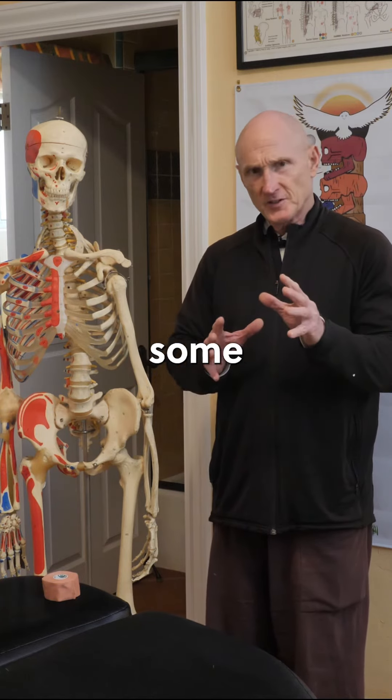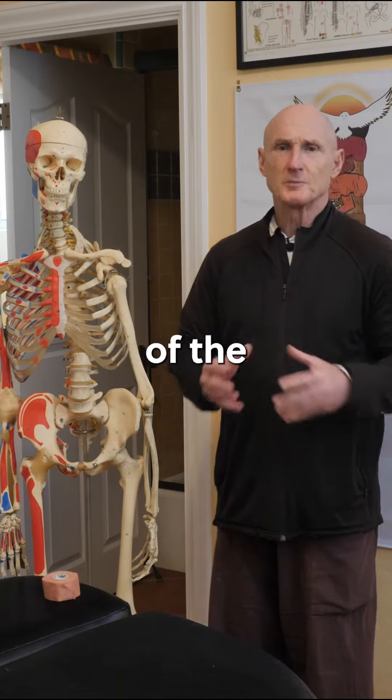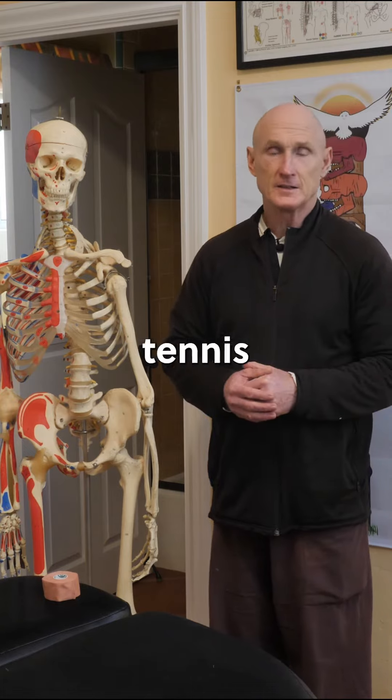In this part I'm just giving you some of the basics, and in the following parts of this presentation I will show you some of the causative factors that lead to tennis elbow.